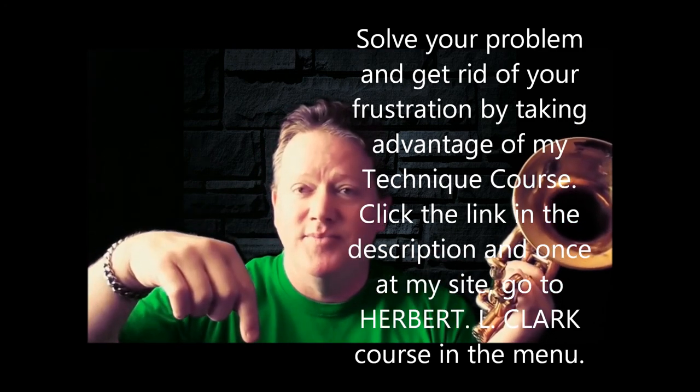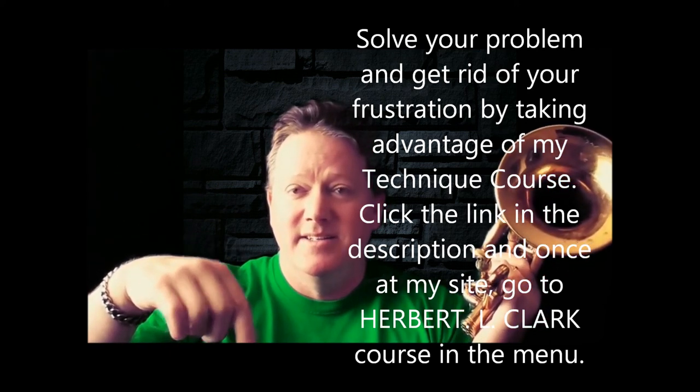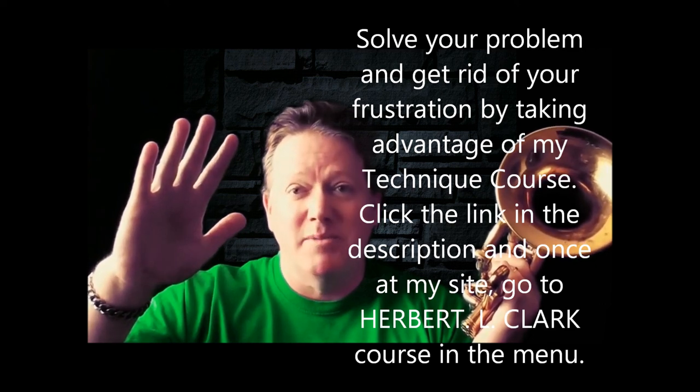Look down in the description and get my Herbert L. Clark course — 90 Days to Razor-Sharp Technique. I'll see you in the next one, which will be coming probably tomorrow. Bye bye!